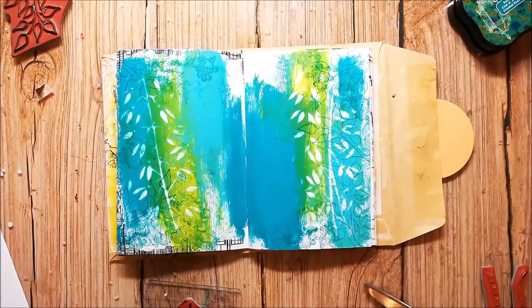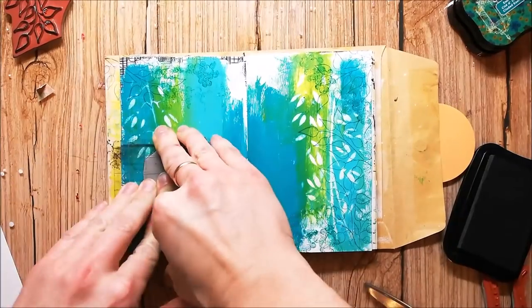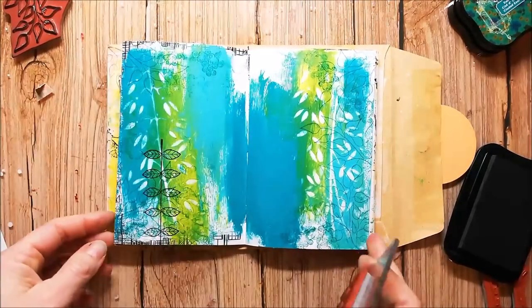I start stamping my scene with a stamp for a flower and some whimsical elements.